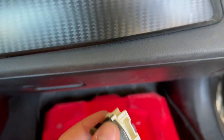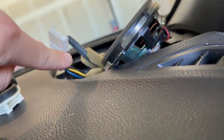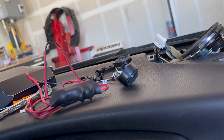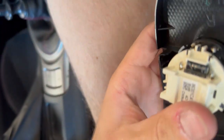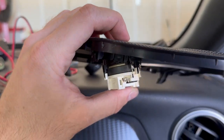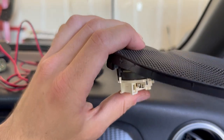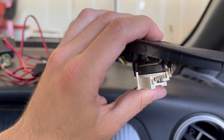So this is the OE tweeter speaker. It connects in here and there's a little push clip on the side that you have to press in and then you just pull it out. The tweeter speaker sits in here with little clips. When you're pulling it out, push the clip in on the side and then pull the whole thing out while pushing the clip in with a screwdriver or something, and you should be able to get it out.